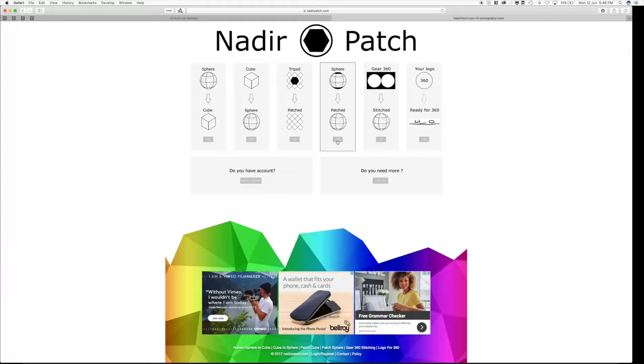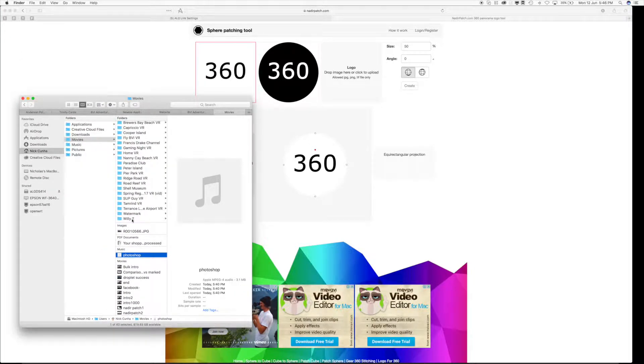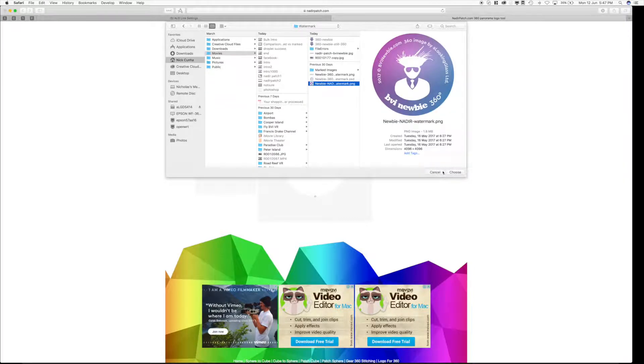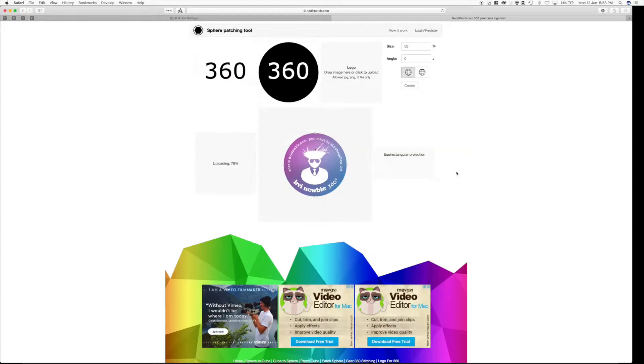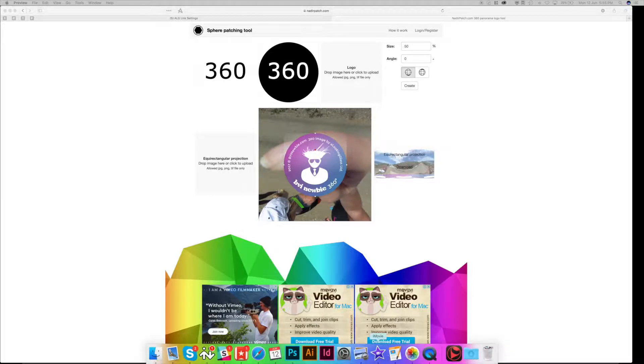Where we'll turn your circular logo into a horizontal banner that will be applied to all the photos. What we want to choose for still photo watermarks is the sphere patch option. What we do here is we just add our logo — the PNG from Photoshop that we saved — and drop it right here. Our logo has uploaded. Now we want to add our equirectangular projection, aka your 360 photo. When you choose a photo it doesn't matter because you're going to change it anyway.